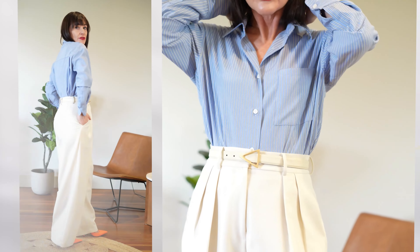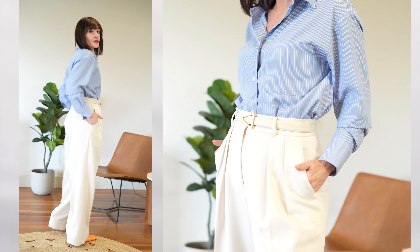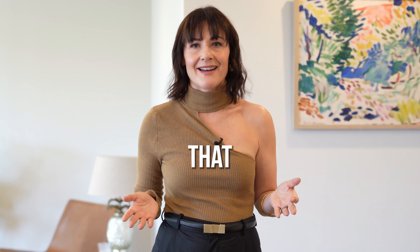Of course, you can always fully tuck in your top, which has its place depending on what you're wearing. However, it can leave you very exposed, giving margin for potential unsightly results. For example, if you're wearing the wrong color of underwear or it's not tucked in nicely, it creates bulk — and nobody wants that.